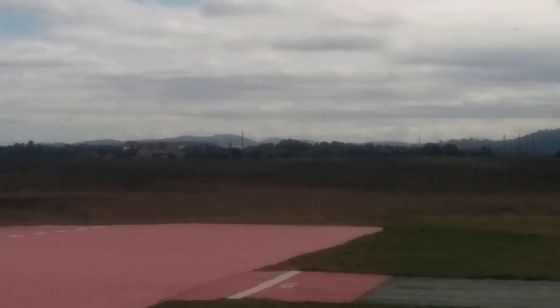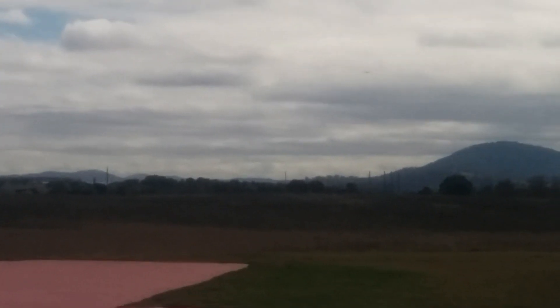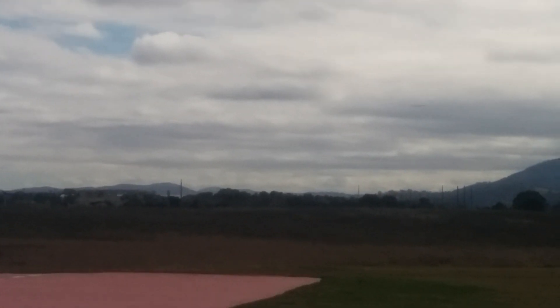So now it's in landing approach mode where it's deciding on a glide slope, and it's about to catch the laser rangefinder. So it's now using the laser rangefinder to adjust altitude.